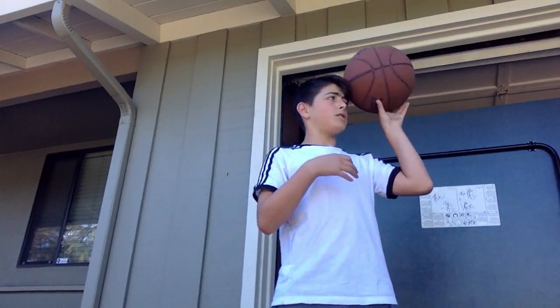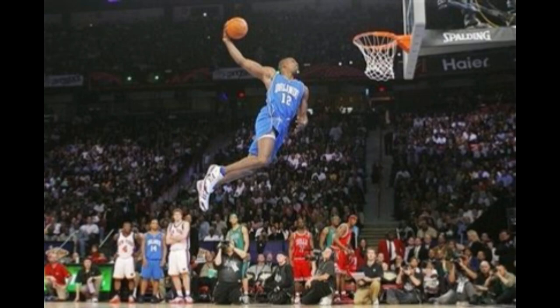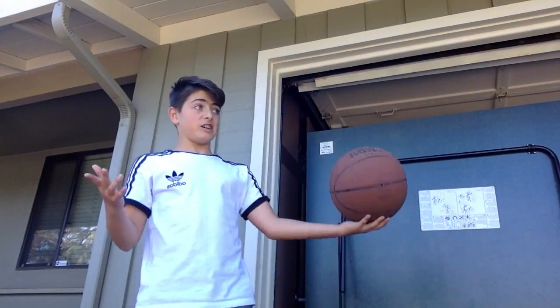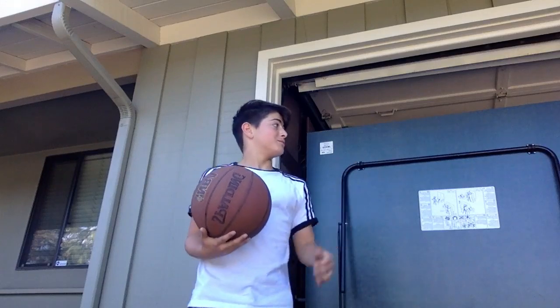There are so many people out there who have dreamed of being able to dunk on a real size hoop. Today I'm going to show you really just one tip on how to dunk on a hoop, and show me in action doing it. I'm just going to show a little demonstration video of me dunking — it's fully legit, no large rims or anything. Just jumping up and dunking on that rim.